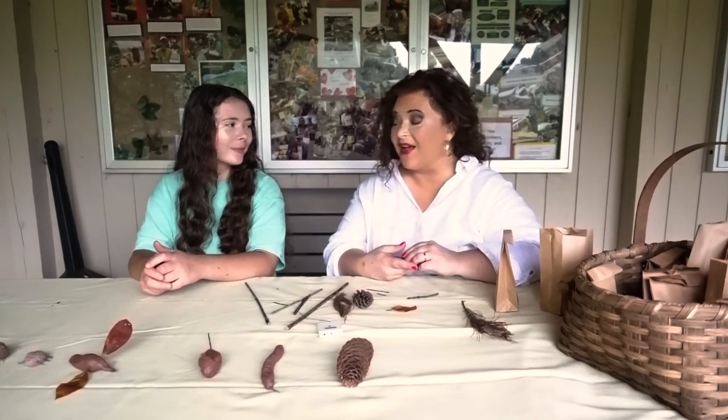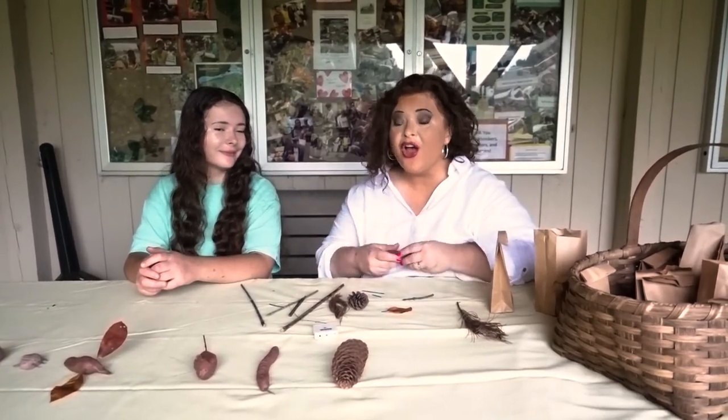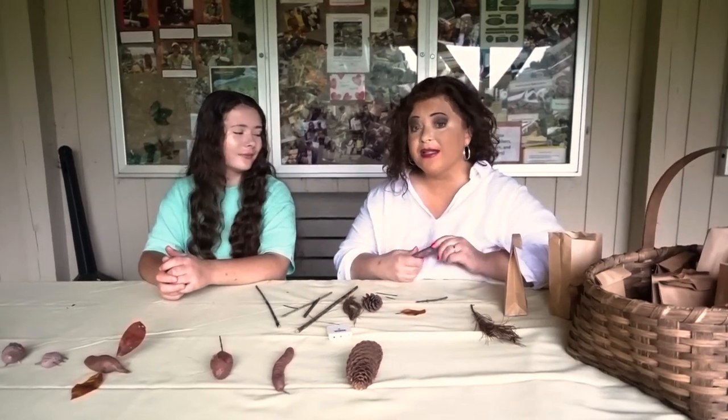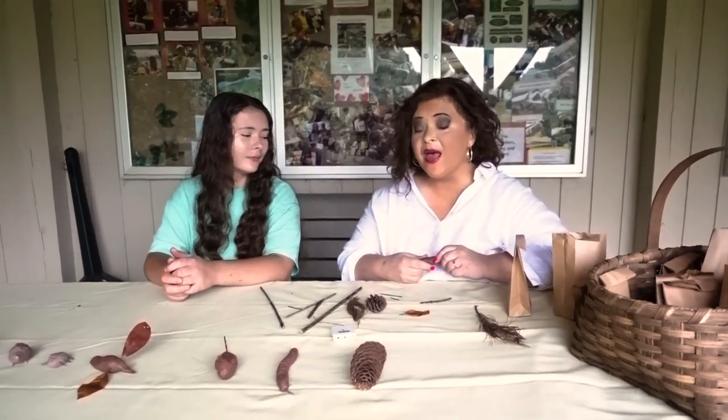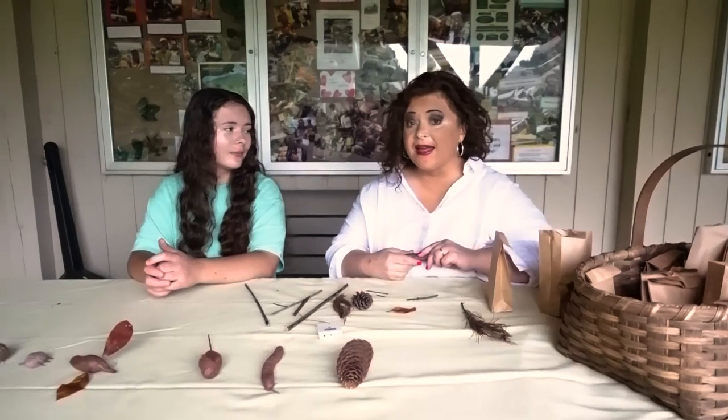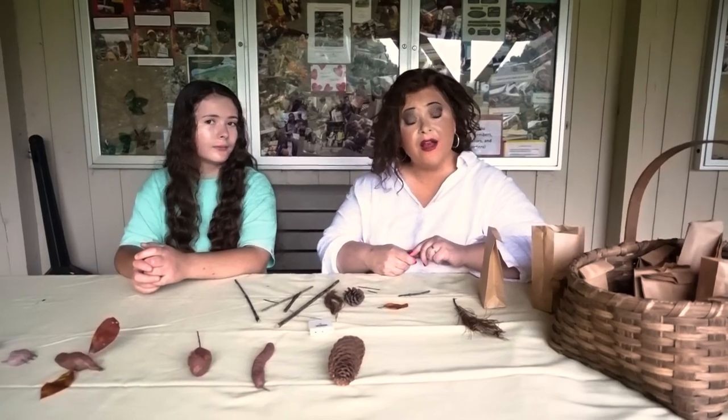Hi, here we are at Steel Creek Park. Since we can't have our wildlife weekend in person live this year, we have some craft ideas for you. This is called a clay critter. If you want to make one at home after we show you how, you can pick up a bag with your supplies. Some supplies you'll find in your backyard, but you can come to the park gate on Saturday, October 17th between 11 and 2, or come by the Nature Center later that week to pick one up.